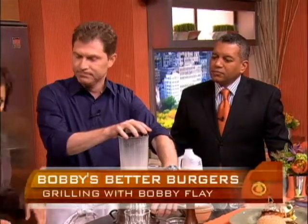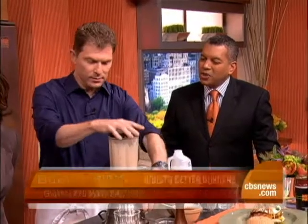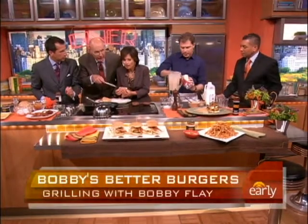Who's going to be the first to bite into this monument? It's going to be Harry. Look at that — it's medium. That's the way it's got to be.